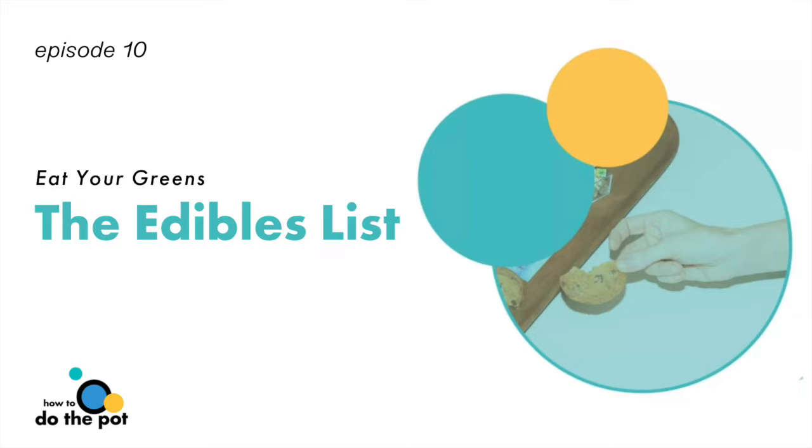Number one: dosage. Dose wasn't really taken into consideration until the market started becoming legal. If everyone has a bad edible experience — so many people have told me about being a cookie casualty — why don't they just put less weed into the edible? That was kind of the light bulb that went off in my head. I'll just put less hash or less flour into the butter and it won't be as potent. It's as simple as that.